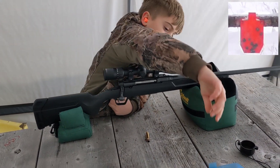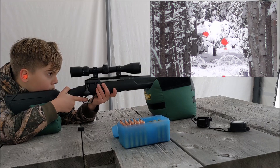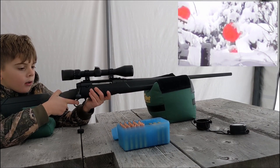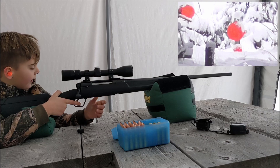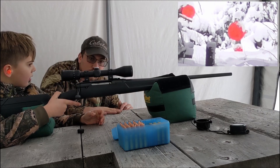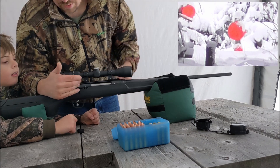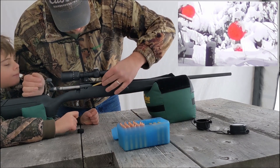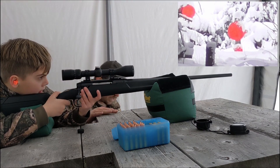Okay, let me get my phone to see how high we have to bring the scope up. No, you hit low. I did? You hit a little bit low. So aim for the top of the target this time, okay? Okay. Maybe your bullets are dropping faster than we thought. Aim for the top of that target.